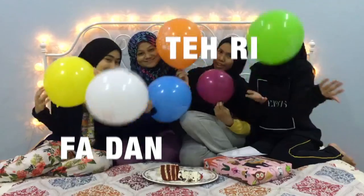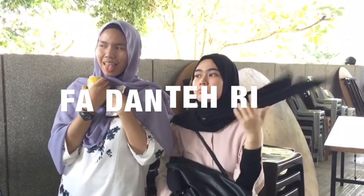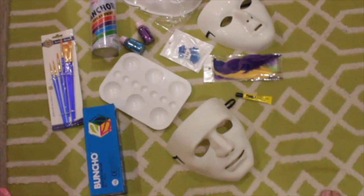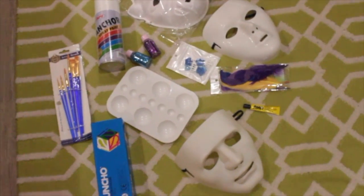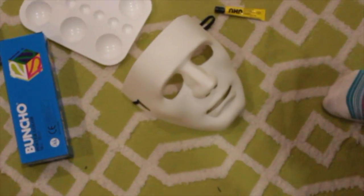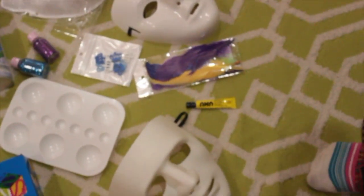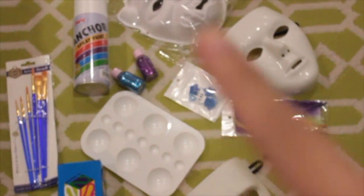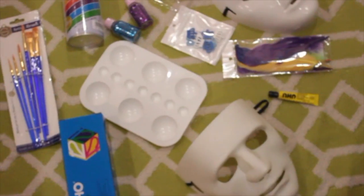It's glowing! Oh my god, it's looking — it looks scary! Okay, so today we're going to do a little bit of an art video. We'll be painting two of these masks. Just ignore that one — that's just our backup mask.